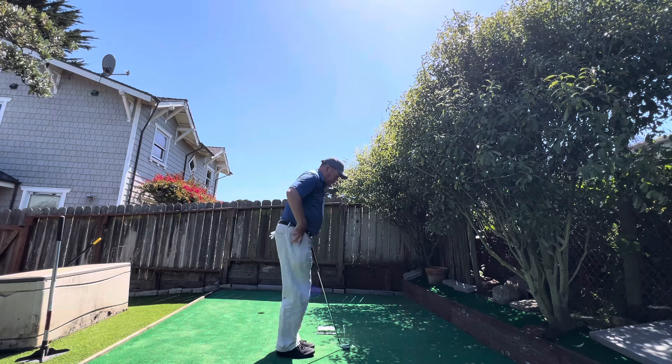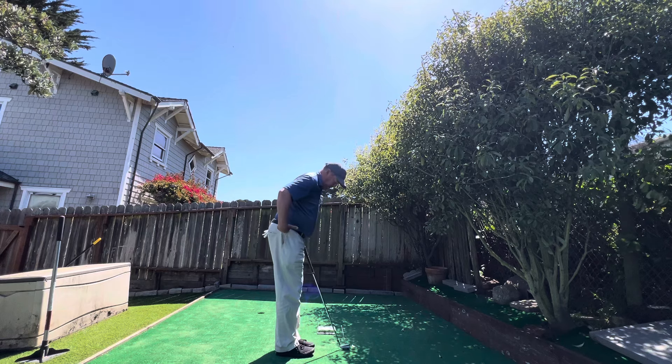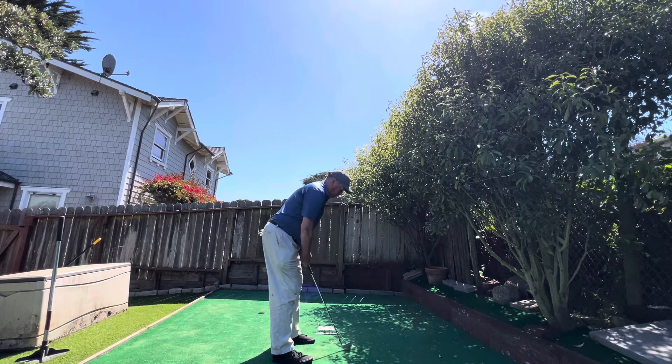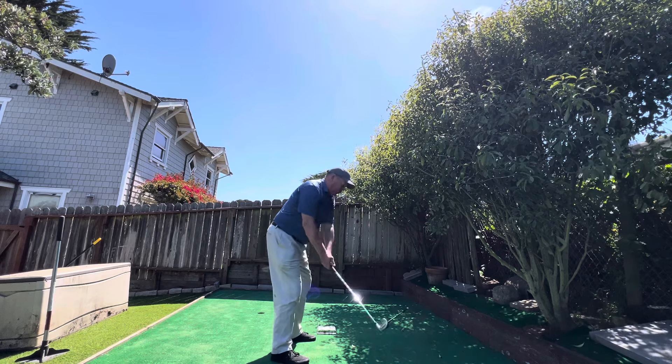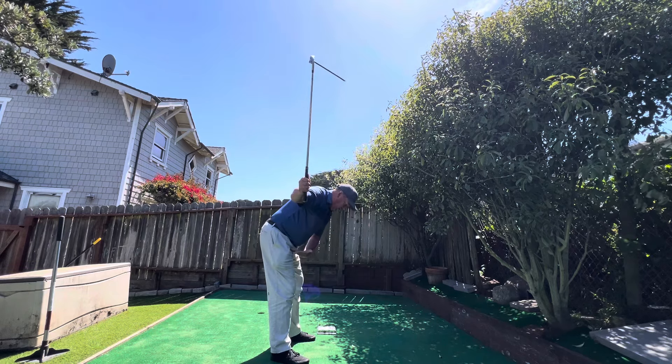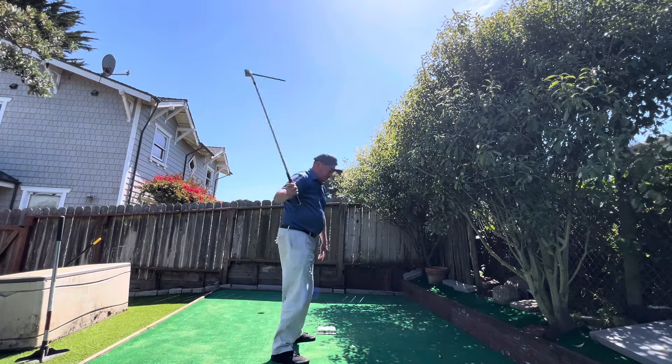I set up into posture, so I create hip bend where my hips are in line with my ankles. That creates room here. Early extension can happen in the backswing where my hips come forward towards the ball — see my body coming up from here. Boom, I early extended.